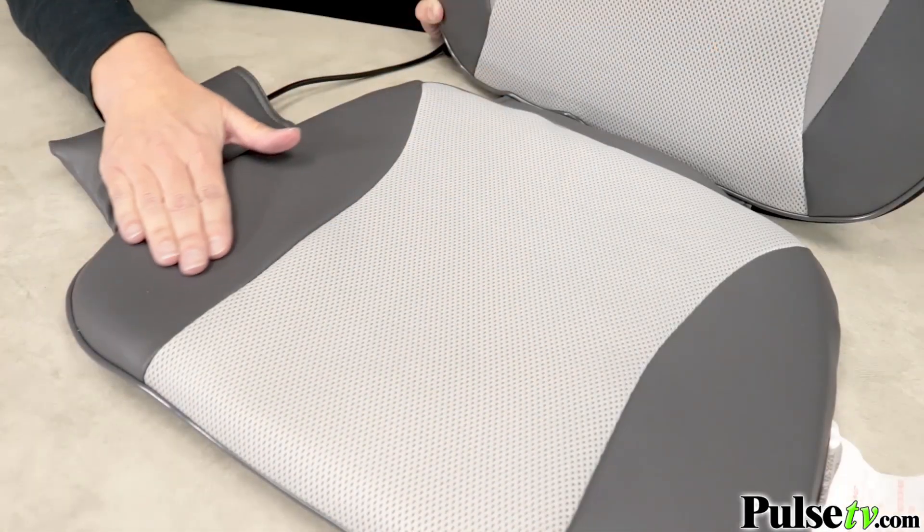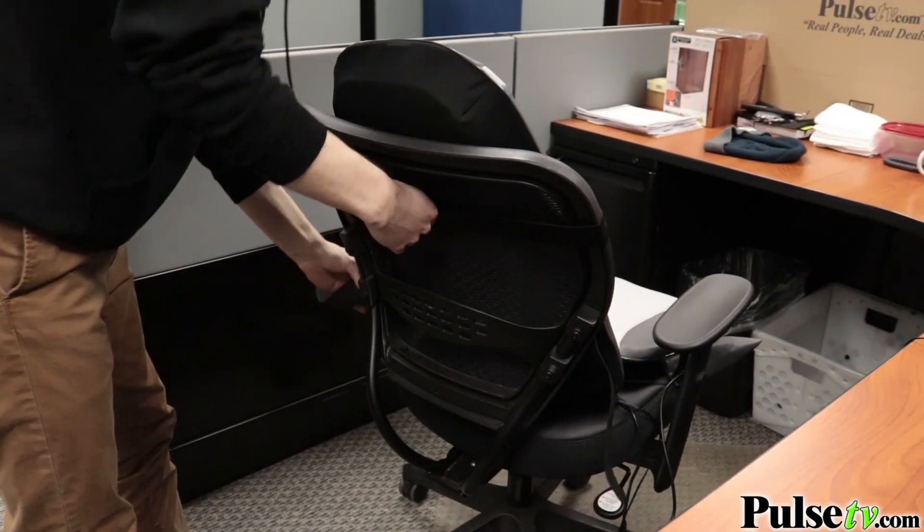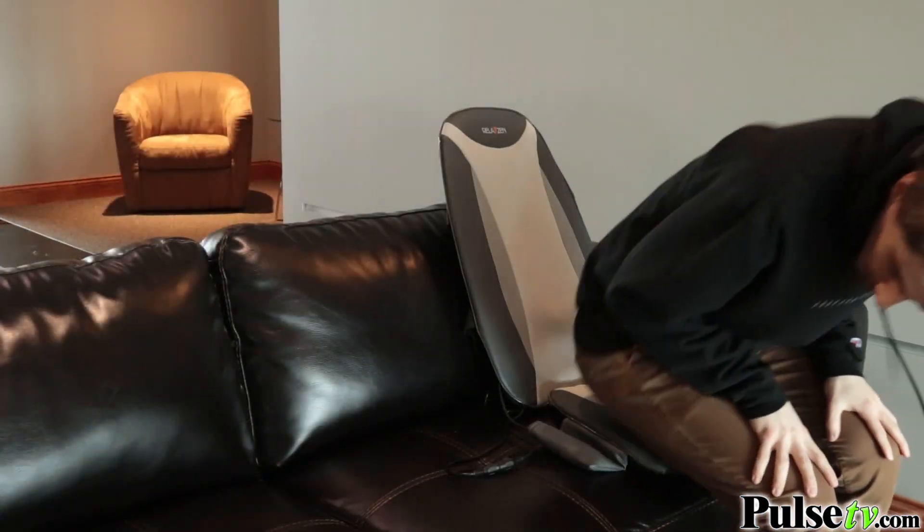What sets this apart from other massage cushions on the market is that this has real leather, which adds to your comfort and is going to make it last a long time compared to those cheap plastic versions. It also has straps on the back that you can secure to an office chair, a kitchen chair, or you can use it on a couch, recliner — anywhere you want to have some relief.